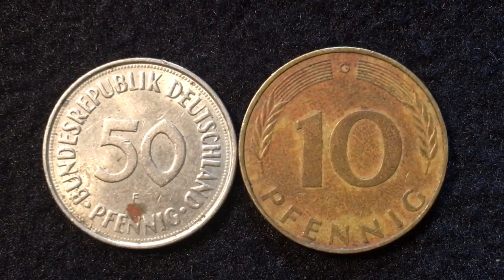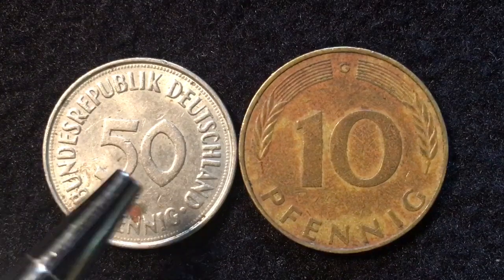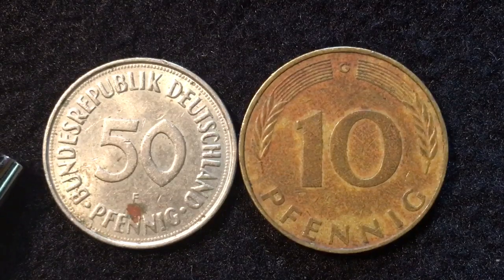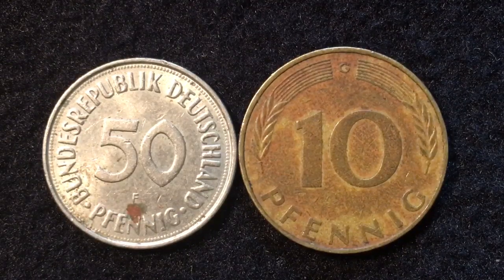One of the things we need to remember when looking at German coins is that from 1945 until 1990 there were two Germanys. These coins are from the Federal Republic of Germany, or Bundesrepublik Deutschland. The other Germany was the German Democratic Republic, frequently called East Germany, while the Federal Republic was often called West Germany.